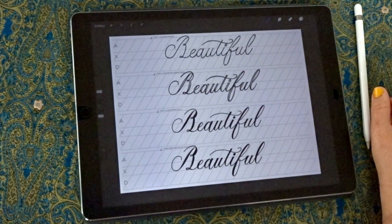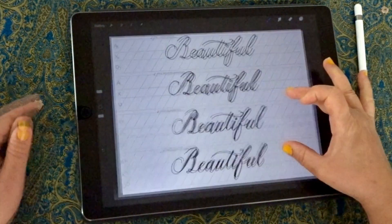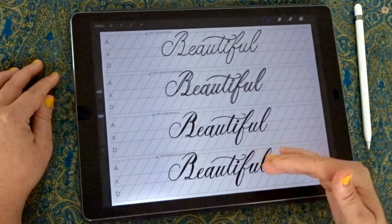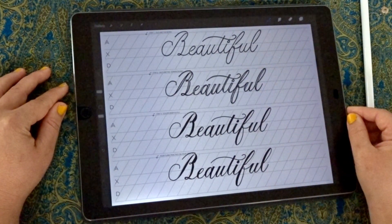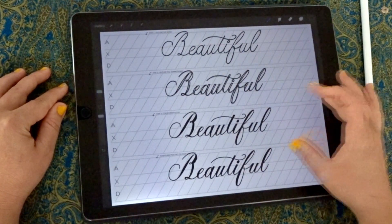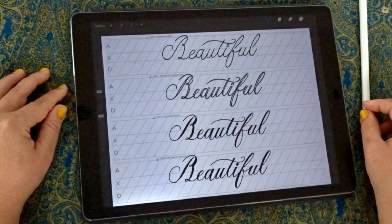That is faux calligraphy, and it's a really great technique to know. I hope you enjoyed this lesson and that it makes practicing faux calligraphy on Procreate nice and easy. You can see the clear steps you can follow. Thanks for joining me and I'll see you next time.